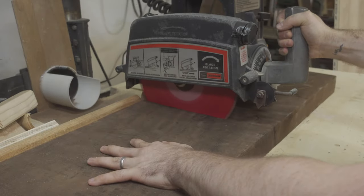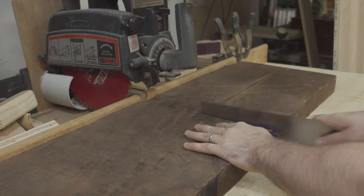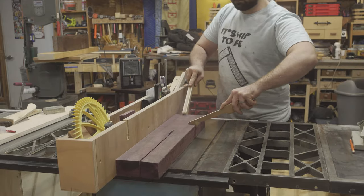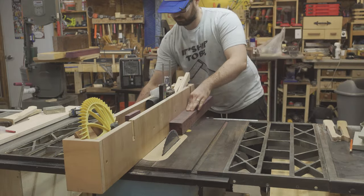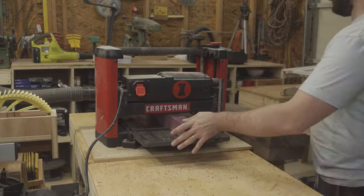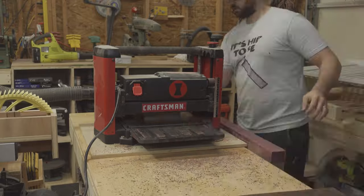I began by cutting down a piece of Walnut and Purple Heart for the body of the bass. I ripped the Walnut slab in half and then ripped a strip off of the piece of Purple Heart. The off-cut will be used to make the fretboard. I processed the Walnut and Purple Heart through the thickness planer until they were just over one and three-quarter inches thick.